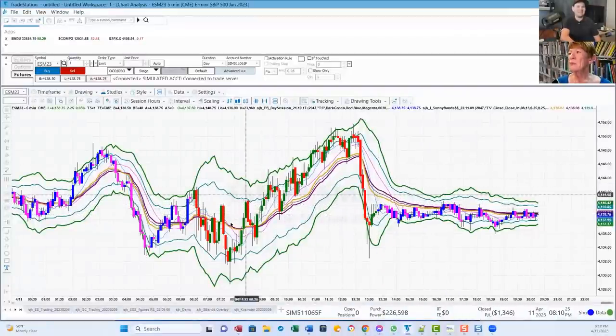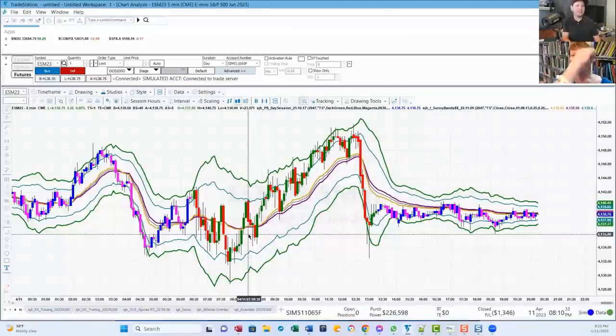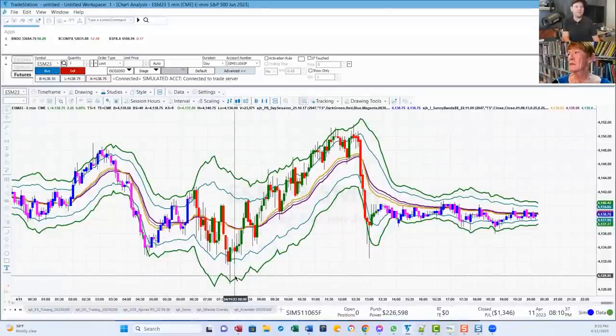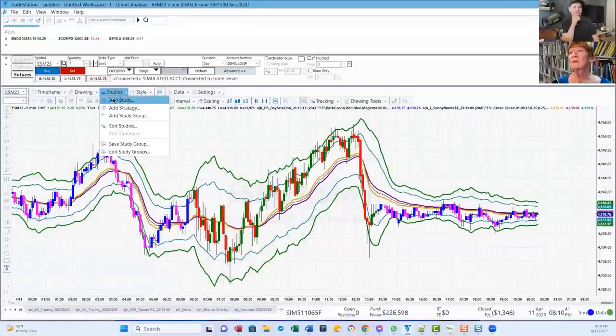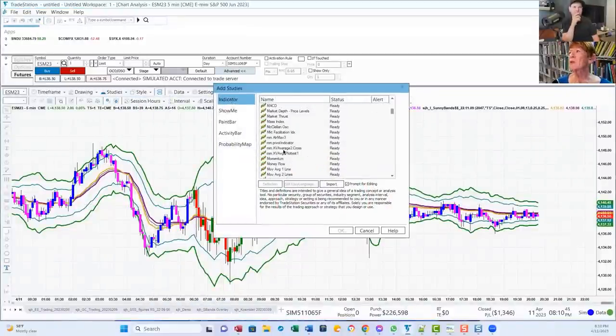These moving averages give you an indication — if they're flat, the price will be sideways; if they're trending, the price will trend. And I have a little indicator that helps me with reversals. We go back to my initials, S-J-H, and I've got one called Who's on Top that tells me all kinds of things very quickly.